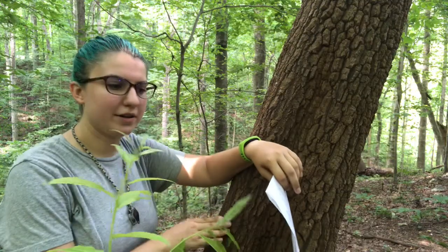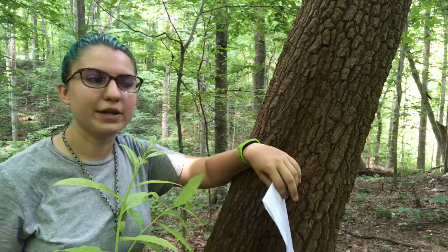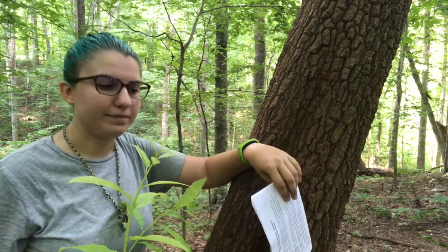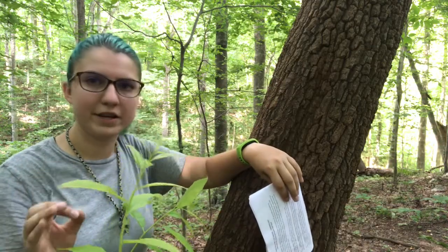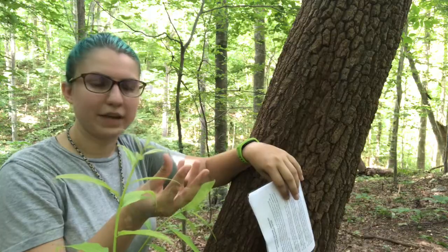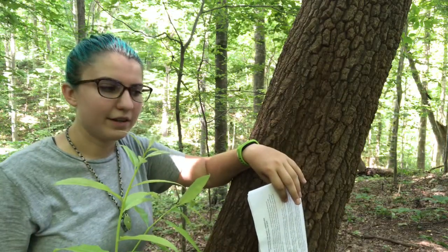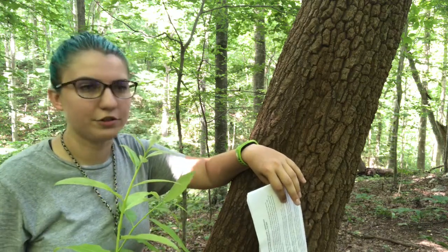Besides the leaves and the bark, another cool thing about this plant is it's an important wildlife plant. In the spring or mid-summer when it flowers, you're going to have these bright white, cup-like flowers. Many of the flowers in the Ericaceae family are these cup-like flowers, and it's a bee tree — bees really like to get their pollen and honey from the flowers of the sourwood tree.